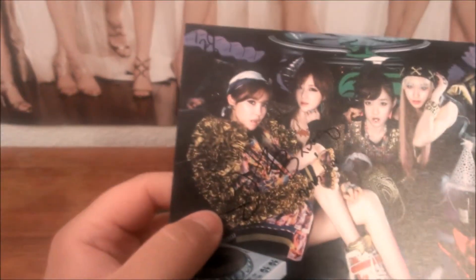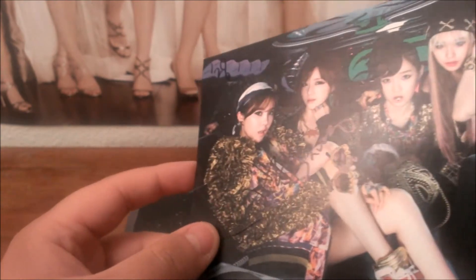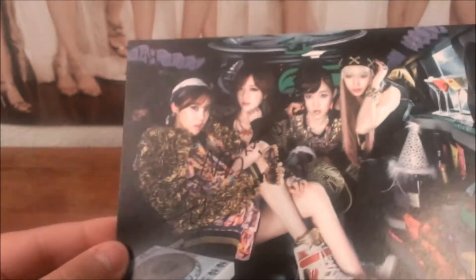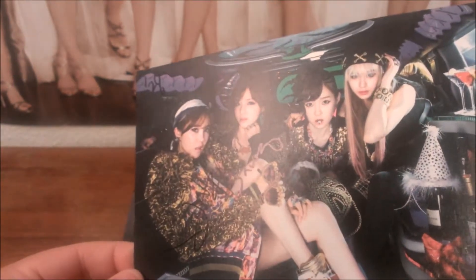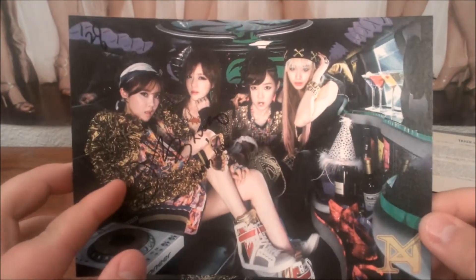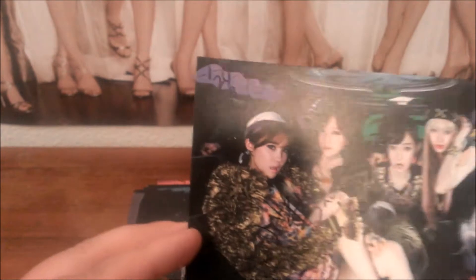Is this signed? I'm not sure if you guys can see it, but it is signed. It doesn't look reprinted — I'm trying to look at it in the light right now. It doesn't look reprinted, maybe it is. But it's actually signed. I did not notice that. Oh wow, that's pretty cool.